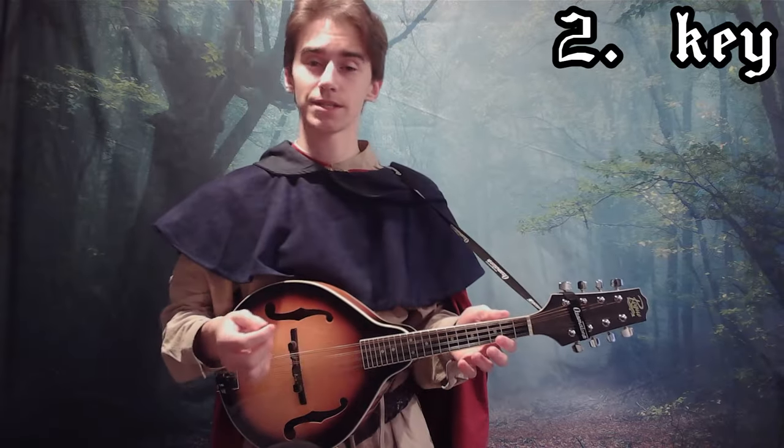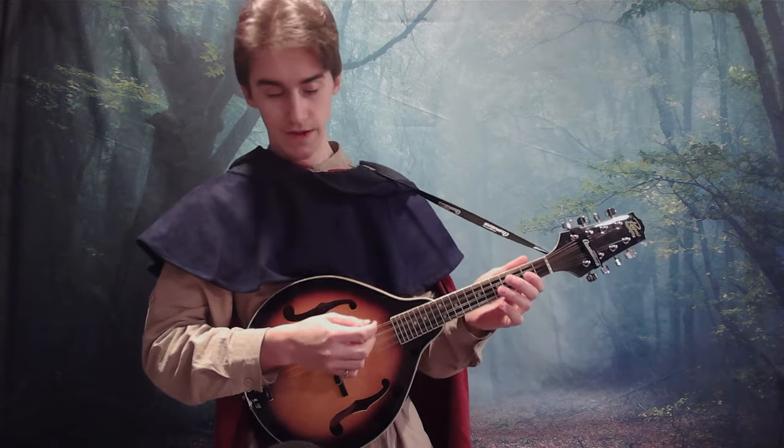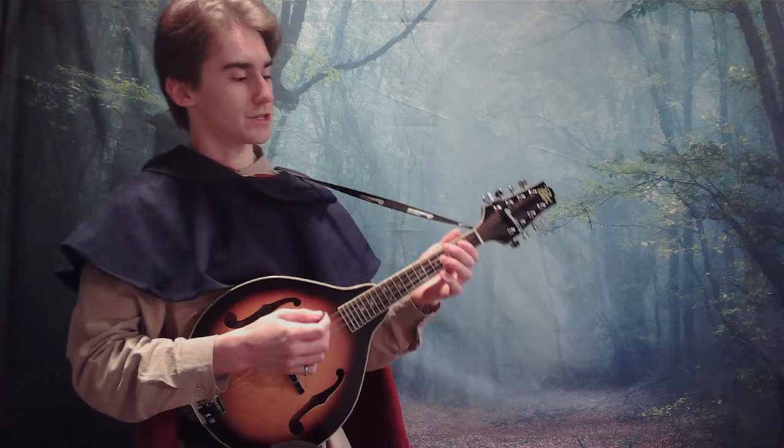Step 2 is key. You can basically pick whatever key you want, but I find that the key of G minor works fairly well. For those of you who don't know, that's these notes here.